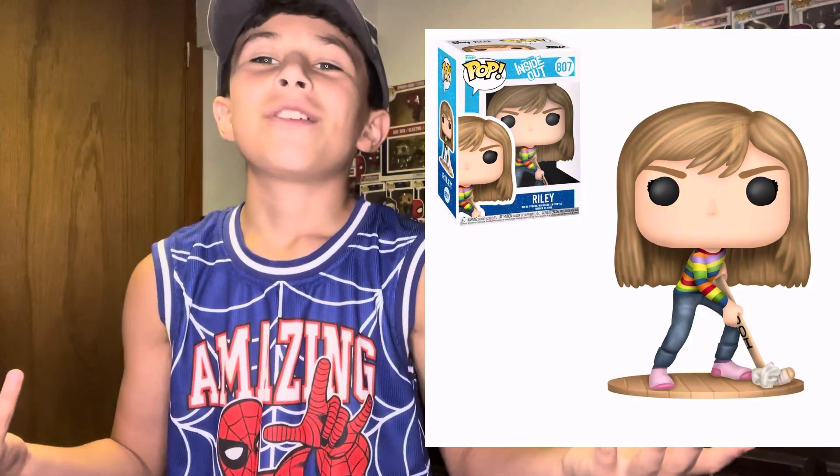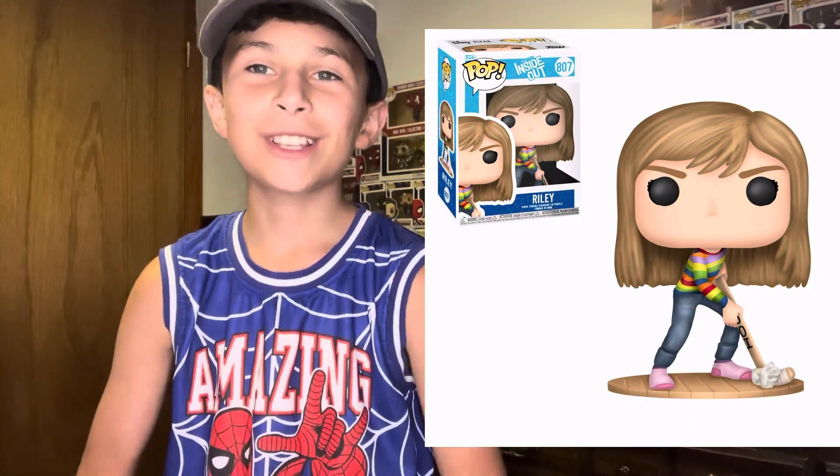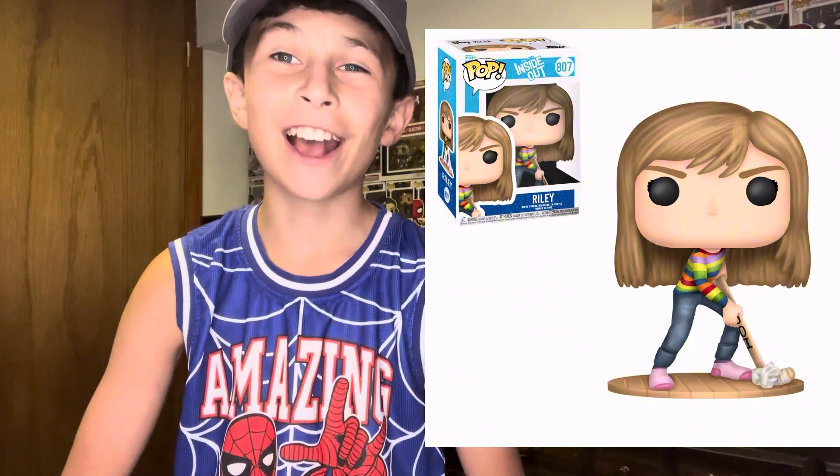Like, how? Funko, if you're listening to this, please make a Riley Funko Pop. Next up is going to be one which I also hope they make, you know, for like a little exclusive or something. Here it is right here.